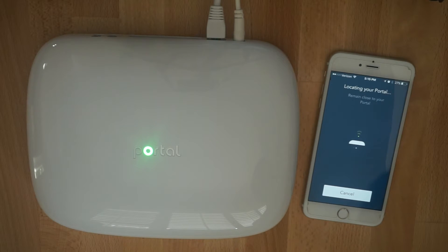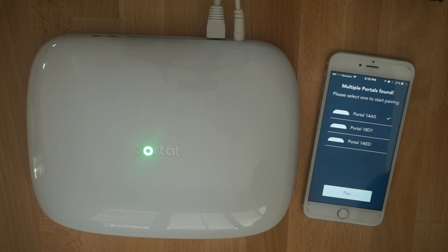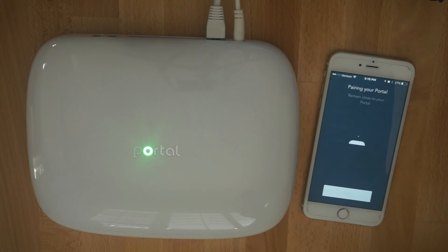We use a combination of both Bluetooth and cellular data connection to talk to the portal around you. There may be an instance where it detects multiple portals. In this case, please select the portal that you're trying to pair with as your primary portal and press pair.